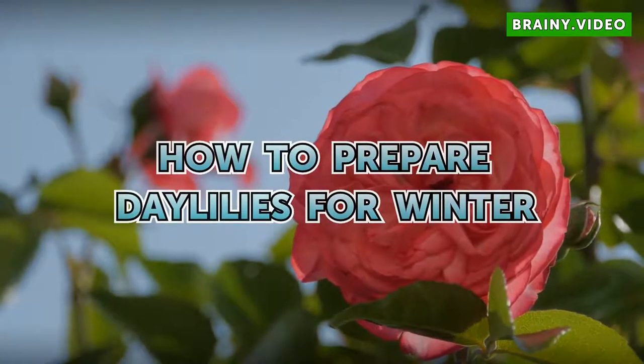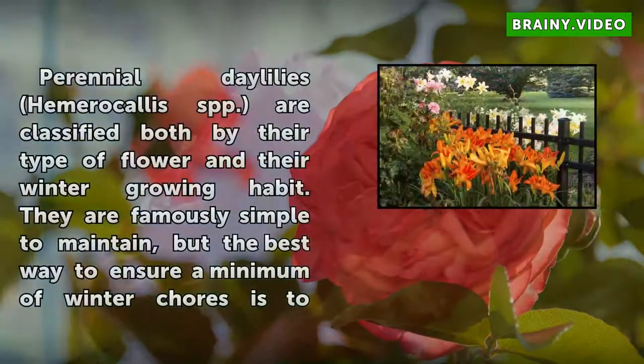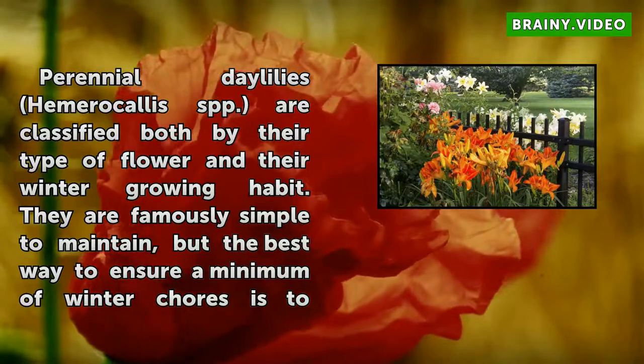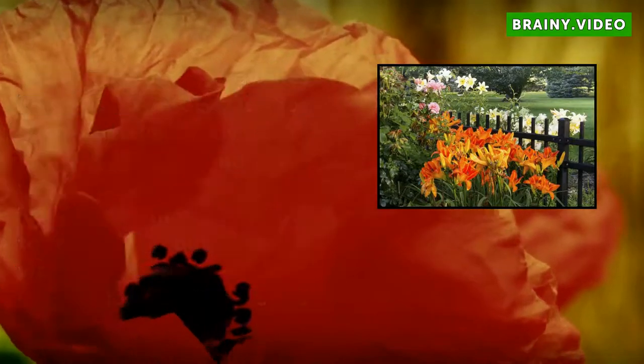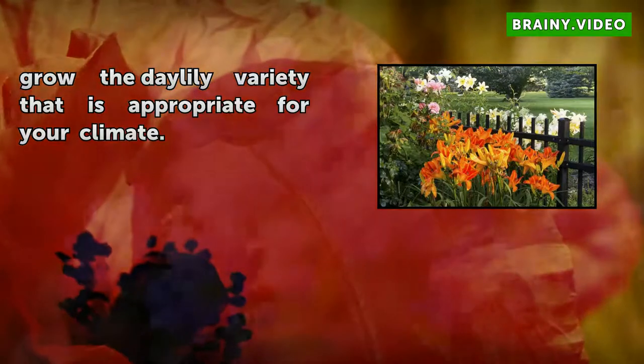Perennial daylilies are classified both by their type of flower and their winter growing habit. They are famously simple to maintain, but the best way to ensure a minimum of winter chores is to grow the daylily variety that is appropriate for your climate.